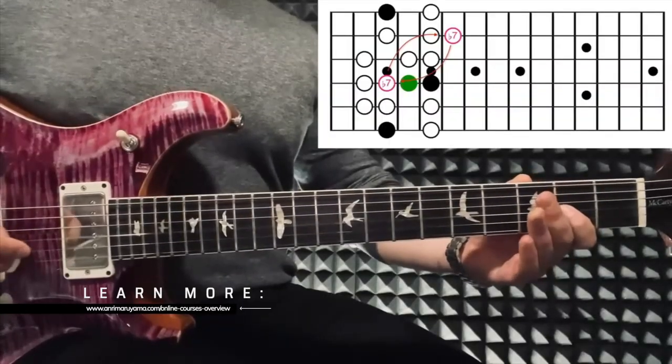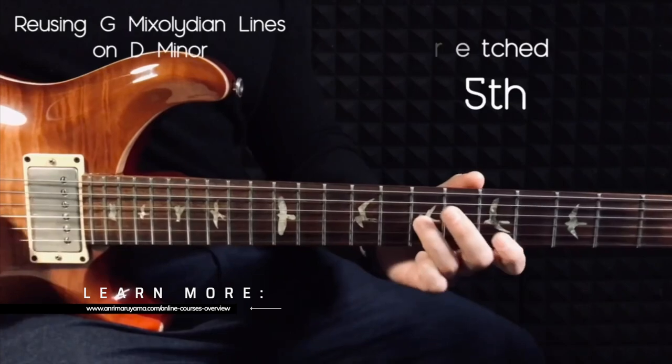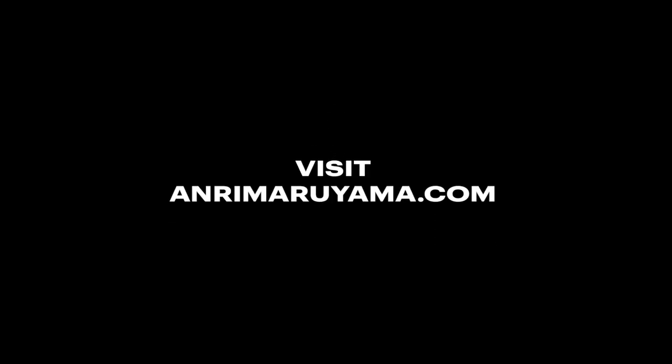At the end of the day we all want to see real progress and know that we are on our path. I will try my best to provide you with free content on here as much as possible, but if you are serious about evolving into a more advanced player, I can't stress enough to you to join one of my online courses. I'll be with you every step of the way to help you finally unleash your full potential — find the links in the description below and check out andrimaruyama.com to learn more.